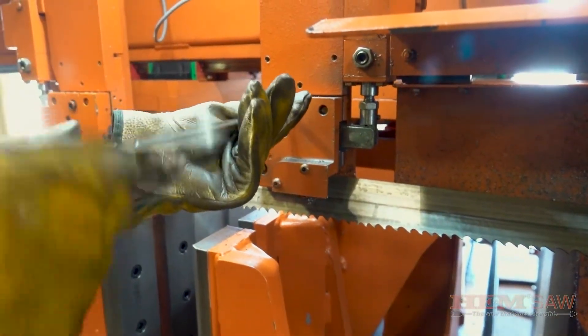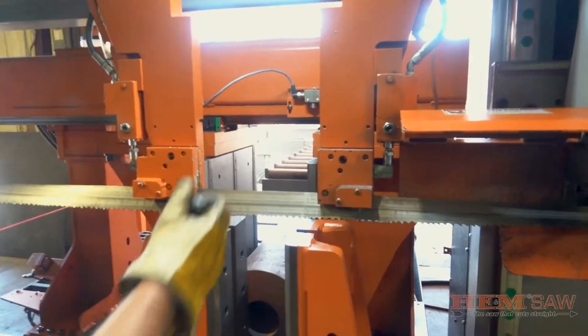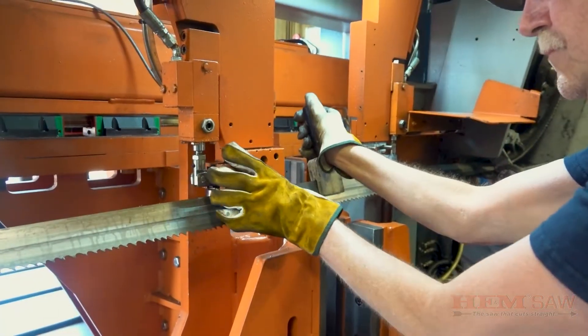With an allen wrench, finish loosening the two guide caps located on the fixed and adjustable guide arm. Then use both hands to push the saw blade slightly forward and out of the guide caps. Be careful as the blade will attempt to untwist when it comes out of the blade guides.